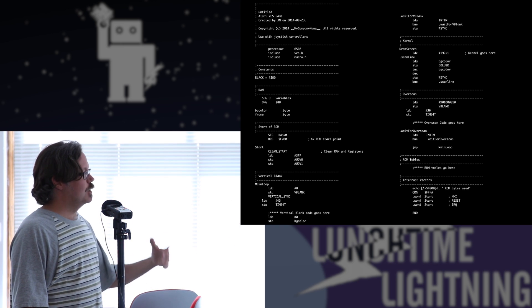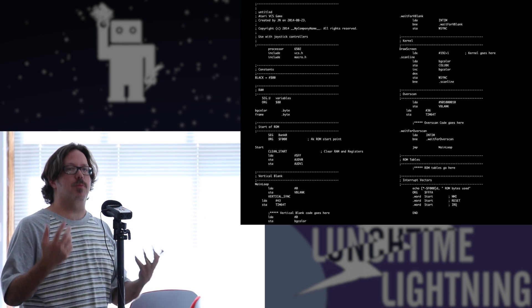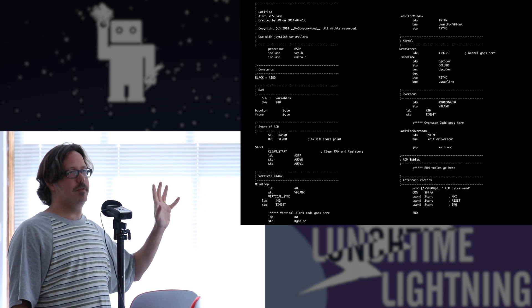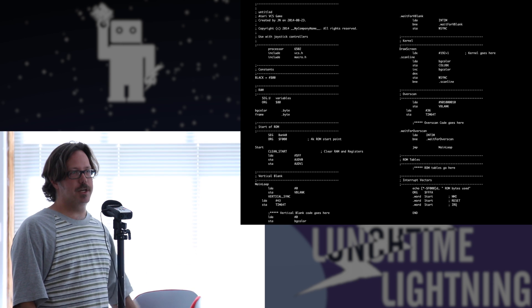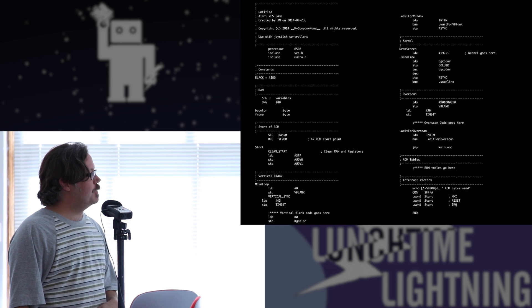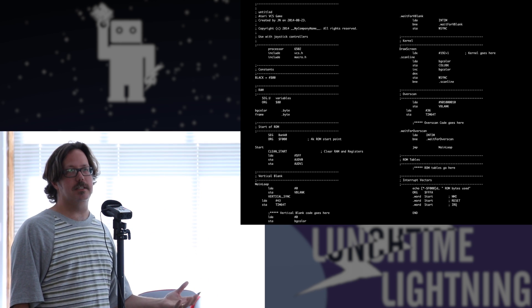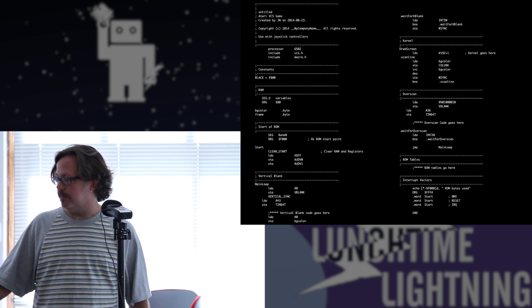You have global variables — only global variables, because there's no memory allocation and no other processes running. The only code running is this. If you were to run this in GDB and hit a breakpoint and print backtrace, there's only one frame — you're at the top all the time. There are subroutines in assembly, of course, but here you almost never use them, because it takes too much time to jump to a subroutine and get back. It's better to just put the code all inline.